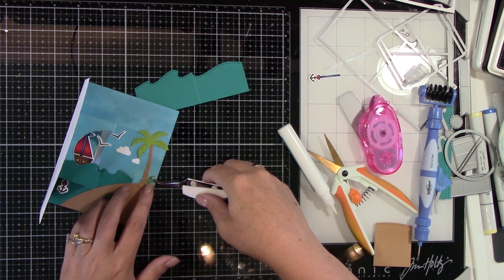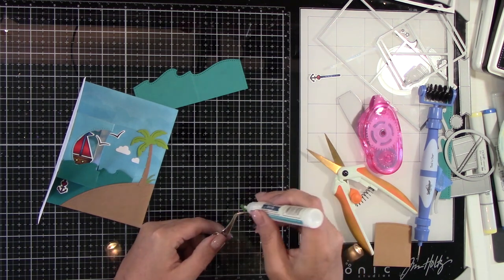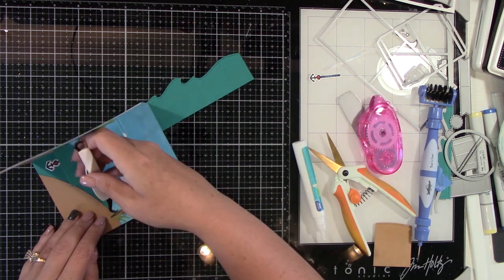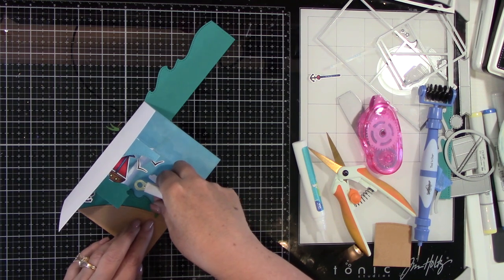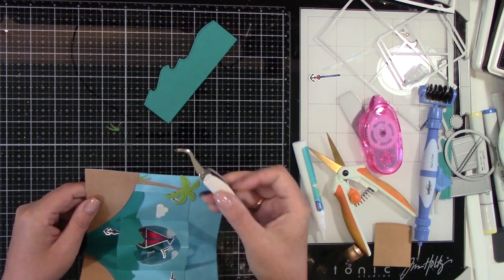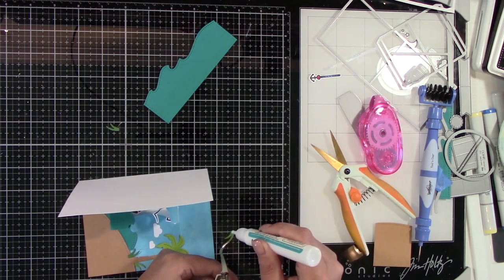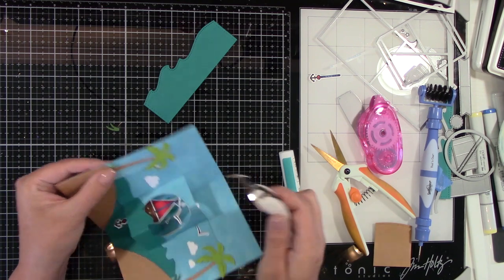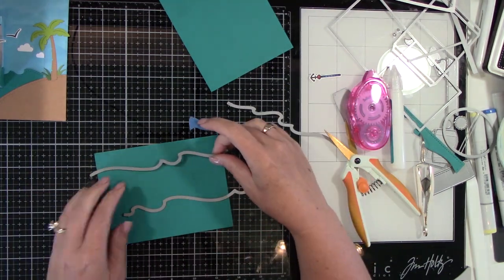Now we've got some grass — little pieces of grass using Lawn Fawn's Cilantro cardstock and Simon Says Stamp Green Leaf. I had these little pieces left over from my cute little fishy card series, so it's really good to keep those because you never know when you're going to use them. I'm going to adhere those down — two on each side — and we're going to call that good. Now this is Lawn Fawn's Stitched Wave Borders — I'm cutting some more waves out of the Peacock cardstock and I'm going to adhere that to the front of this little island.